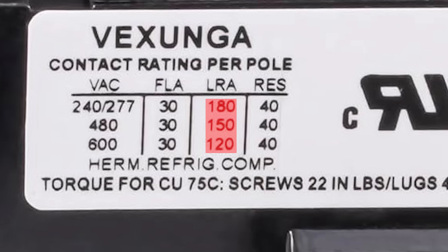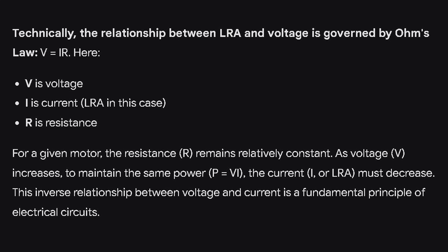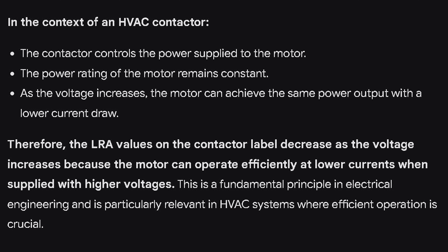These LRA ratings are telling us that this contactor can handle up to 180 startup amps. For those curious about why the LRA drops as the voltage increases, it might take a minute to wrap your mind around it, so I'm going to put a picture on the screen. Go ahead and pause the video if you want to study that, because I will be moving on.